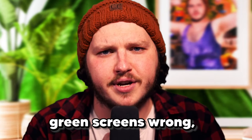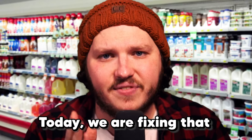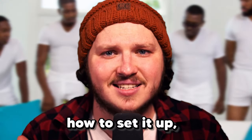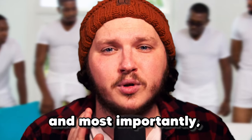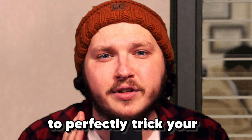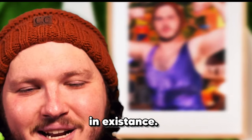Everyone I see on Twitch is using green screens wrong. Every tutorial I see is telling you how to set them up wrong. Today, we are fixing that. You will learn where to get one, how to set it up, and light it properly for OBS or Streamlabs. And most importantly, I'm going to give you dozens of backgrounds to perfectly trick your viewers into thinking you have the coolest or at least funniest stream room in existence.